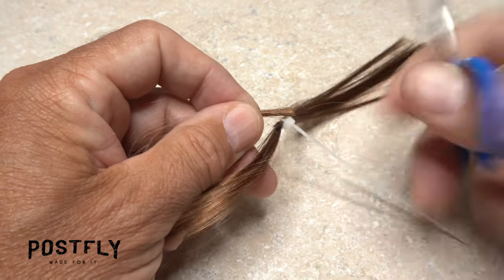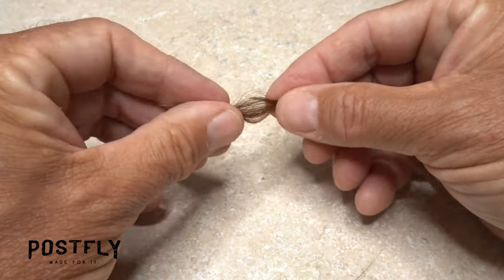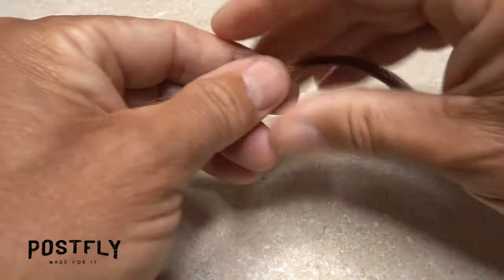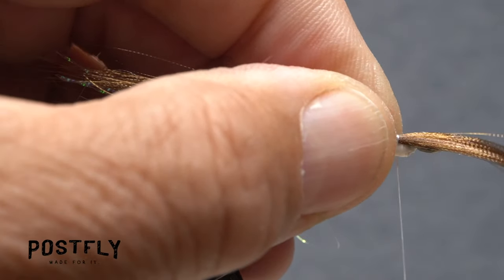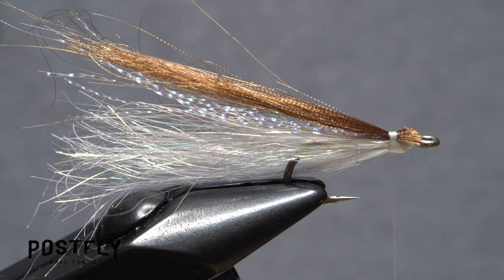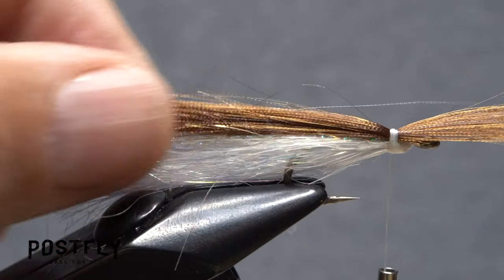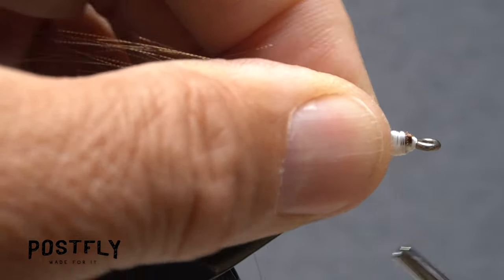Snip a small clump of the brown fluorofiber free from the hank. The snipped-off end will most likely be square and even. To give it a more natural look, slide the fibers back and forth and twist them several times — this should make the ends somewhat uneven so they look more natural. The other end of the material, which was already rather uneven, will look that much better. Place the fibers on top of the hook shank so they extend the same length as the pearl angel hair. Take thread wraps to anchor the material to the top of the hook shank, then lift the butt ends up and snip them off at a shallow angle.